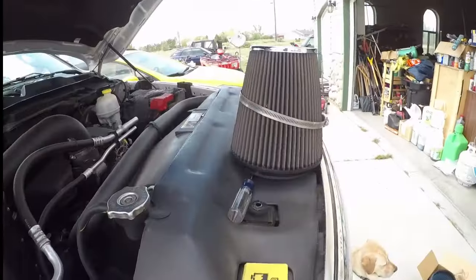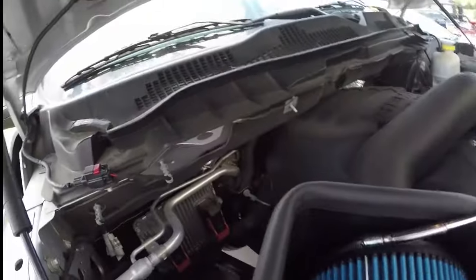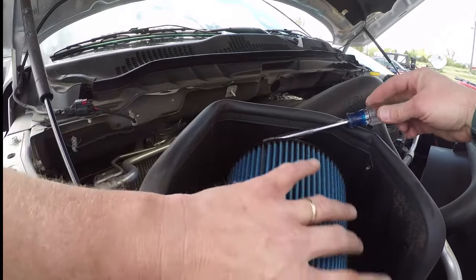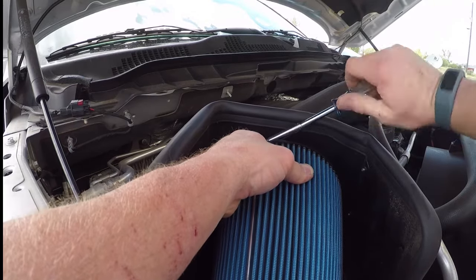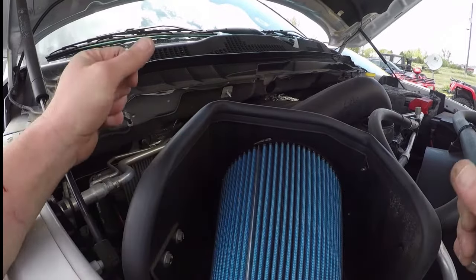That whole part will be replaced by this, and again it's a pretty simple, straightforward installation. Undo the worm clamp, slide it on, and then tighten it back up. Make sure that's tight so we don't pop off. There we go.